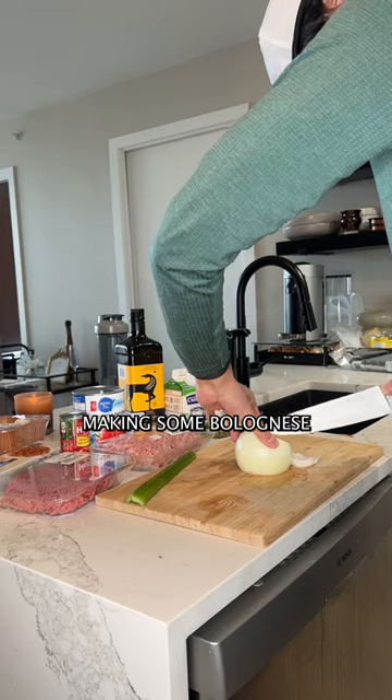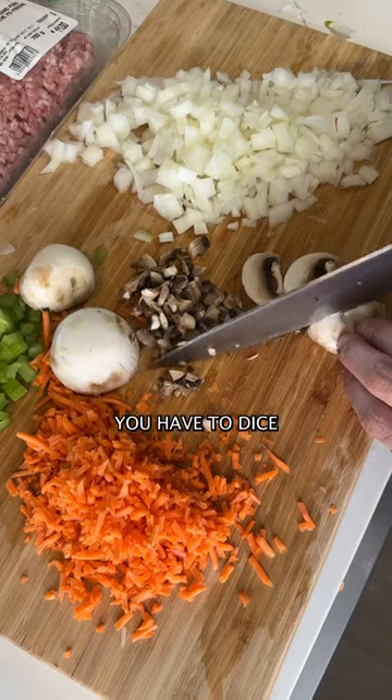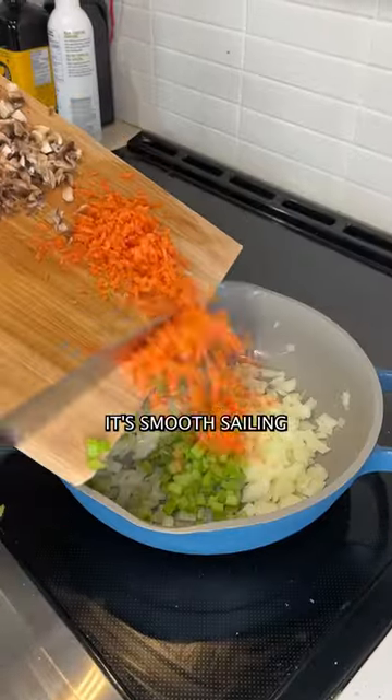Today we're going to be making some bolognese. It's actually not that hard, it just requires a lot of time. To prep, you have to dice the vegetables, but then once you do that, it's smooth sailing.